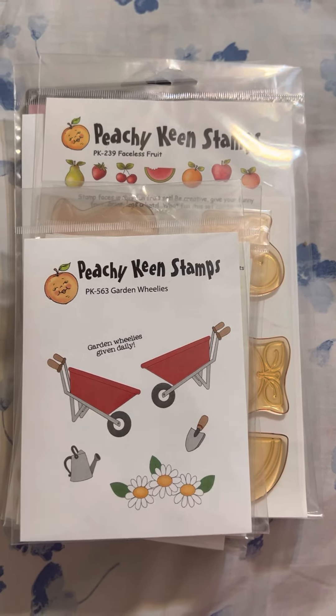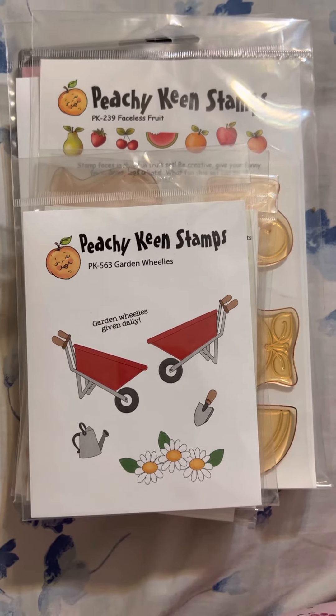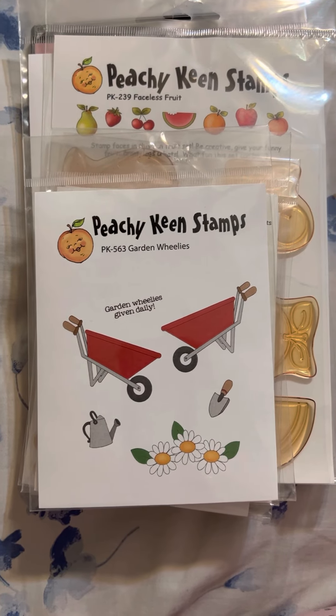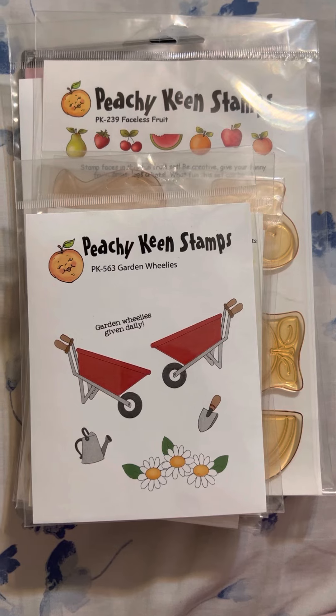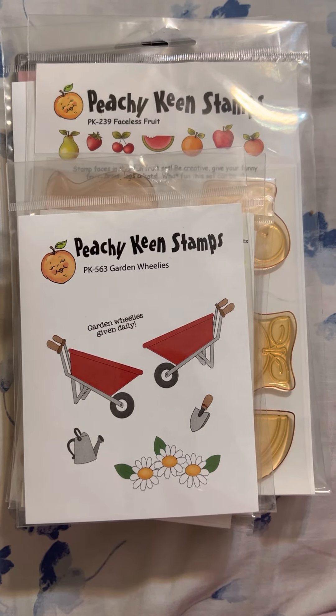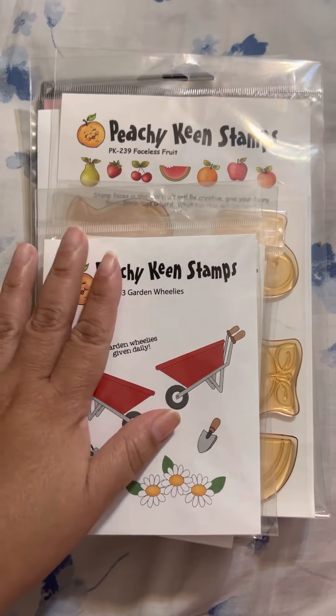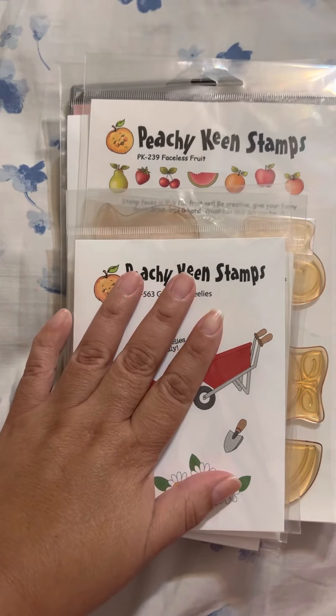Hello, my crafty friends! This is Albina, the Latin Girl 34. Thank you for stopping by my channel. This is a destash — this lot is going to be a $48 ship. I think you're getting like eight stamps.